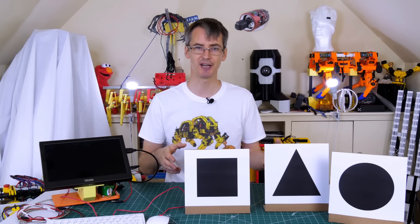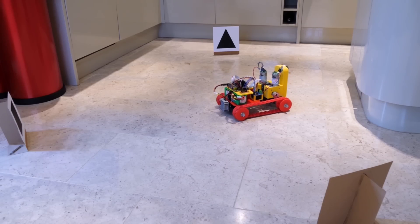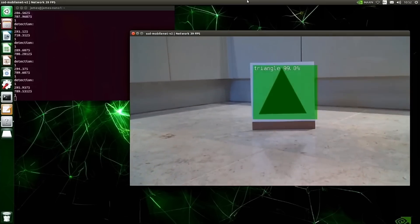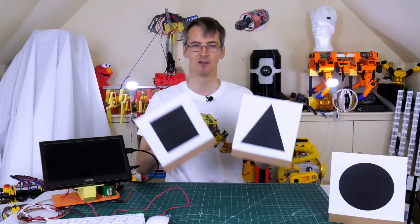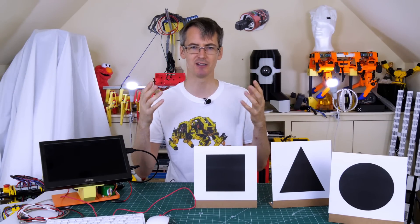I previously built a tracked robot and used transfer learning to make it detect three markers — a circle, square, and triangle on a white background — and programmed it to navigate between them, which was really reliable. I trained it on about 70 images, but those are really easy to recognise. What we're doing today is recognising a facial expression, which is quite a different challenge.